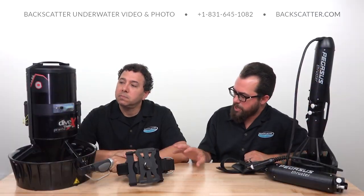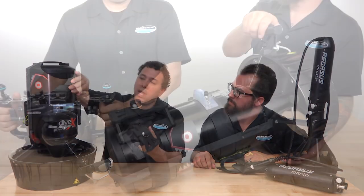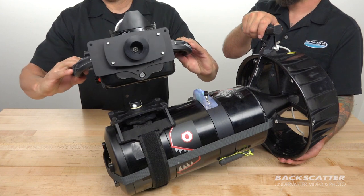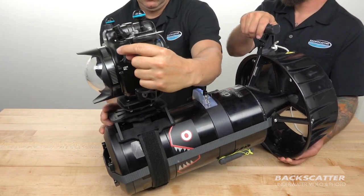So how does a camera incorporate into this? This is a cummerbund strap camera mount that slides over this, and then we've got another section that attaches to our SLR, point-and-shoot, or mirrorless camera housing, and we're good to go.